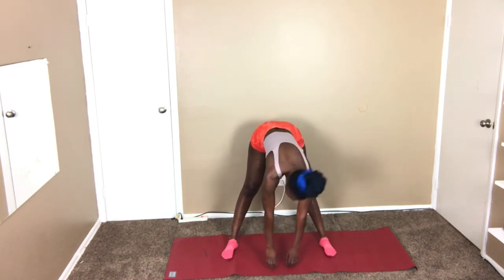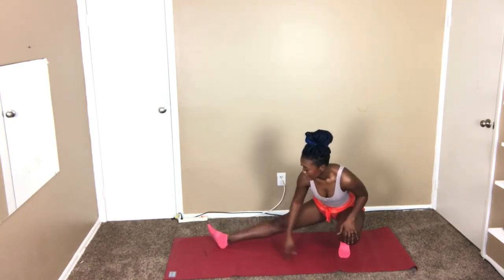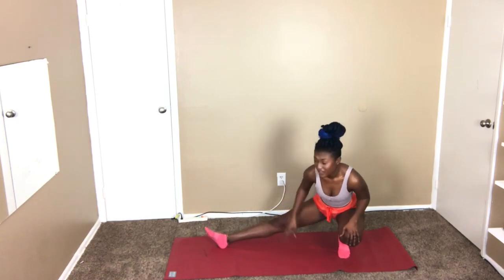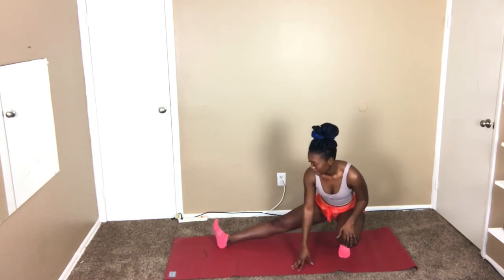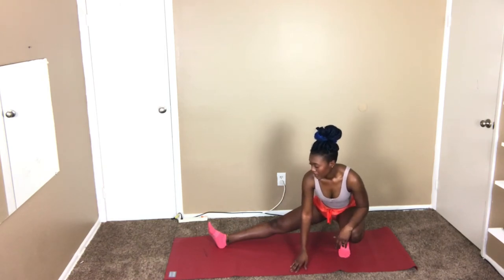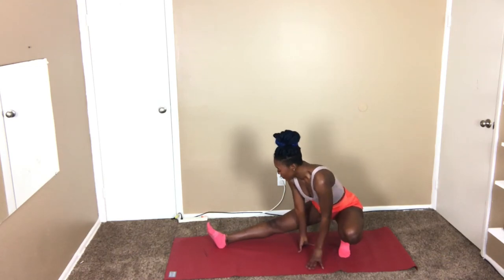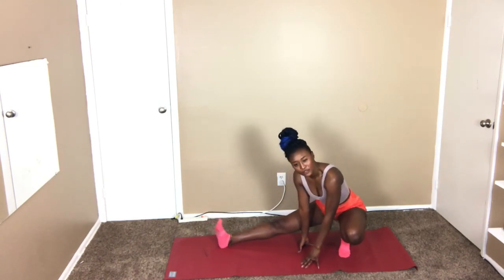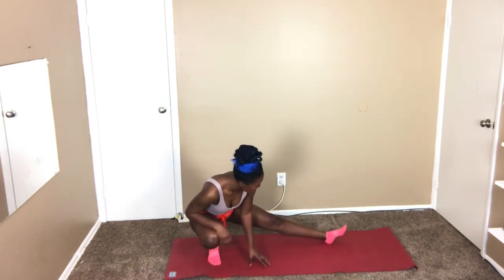From here you're gonna go down to one knee — you can see it. Hold here again for 30 seconds. If your balance is not that great, you can put both hands down — whatever makes you comfortable, but not too comfortable, if that makes sense. We're gonna switch sides and do this for another 30 seconds.